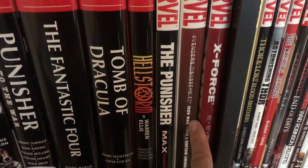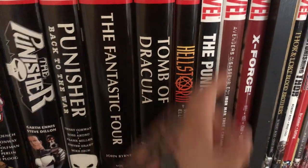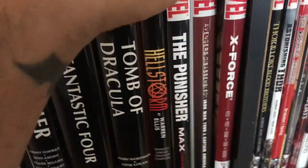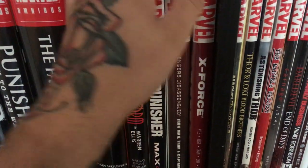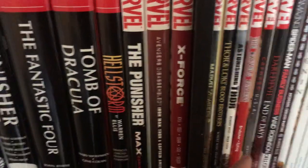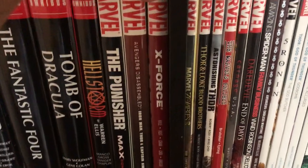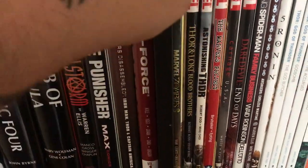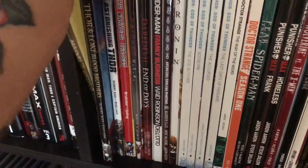Avengers Disassembled — a beautiful, beautiful hardcover. X-Force by Kyle and Yost — really cool artwork, though I haven't actually read this one. I've had it for the longest time; it's one of those books I'd probably sell if I could. Marvel Zombies — still in the shrink wrap, had it for about two years, picked it up cheap. Thor and Loki Blood Brothers with artwork by Esad Ribic — amazingly beautiful book. You know Esad Ribic — you can't go wrong.